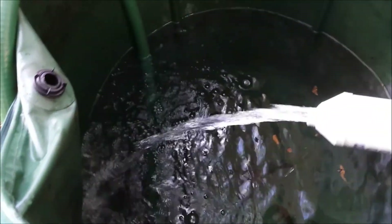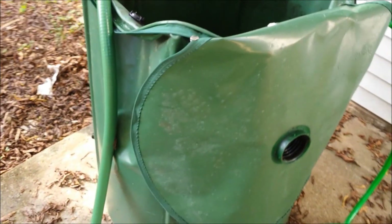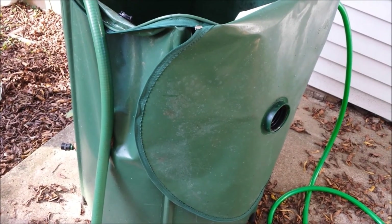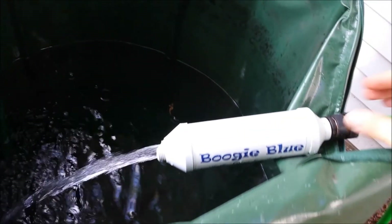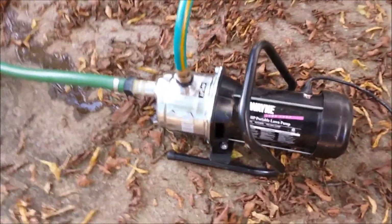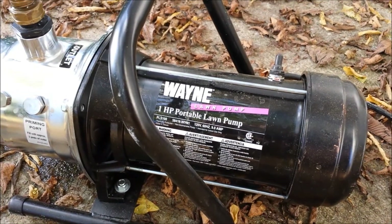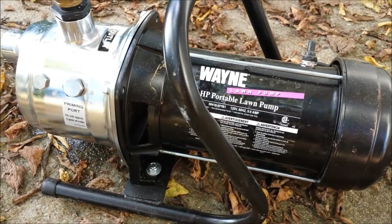So let me introduce you to the overall flow. I have the Boogie Blue filter — I take it straight from the house, through the Boogie Blue, which then goes into a rain barrel. I have approximately 400 gallons of rain barrel capacity. If I don't have rainwater, I can use the dechlorinator to fill up the rain barrel. Then a larger hose sits inside the rain barrel and snakes down to the front of the Wayne 1-horsepower portable lawn pump.